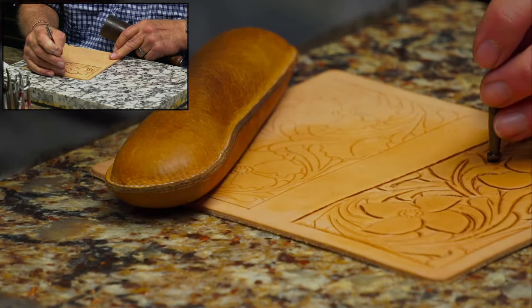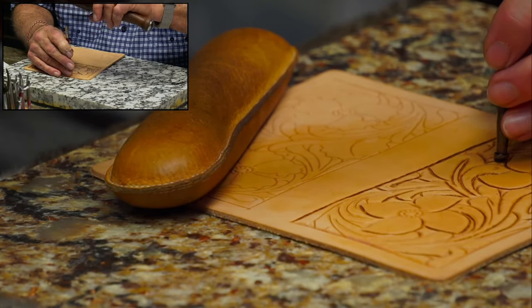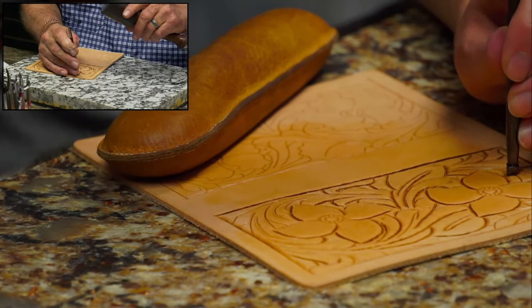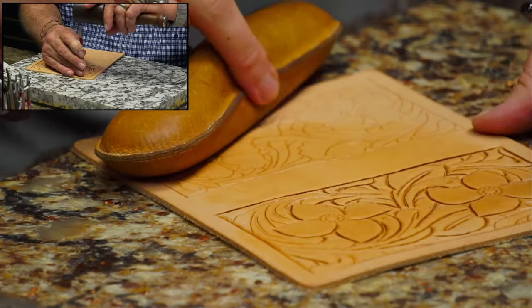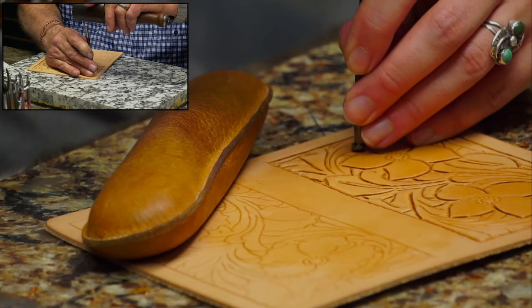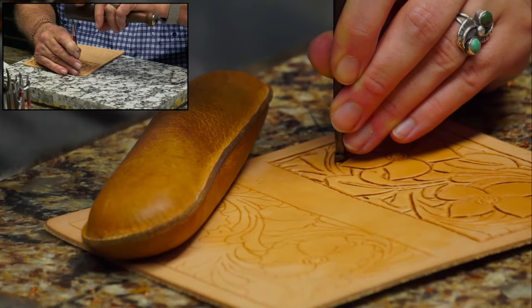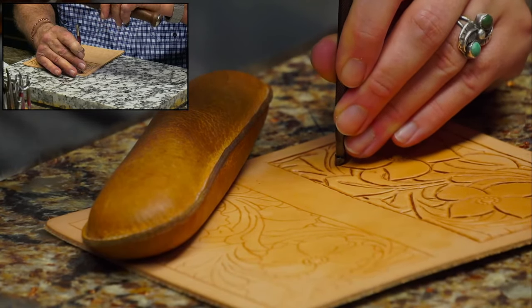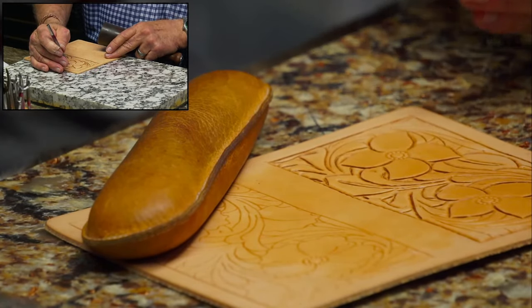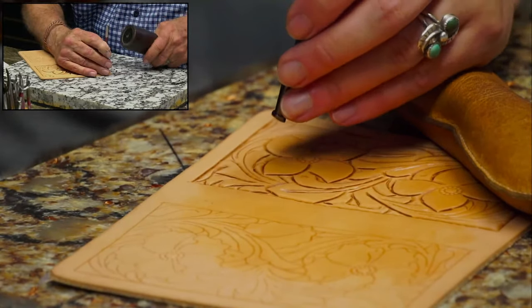Beveling is pretty long and drawn out, but Friday we'll get to the meat of this subject.